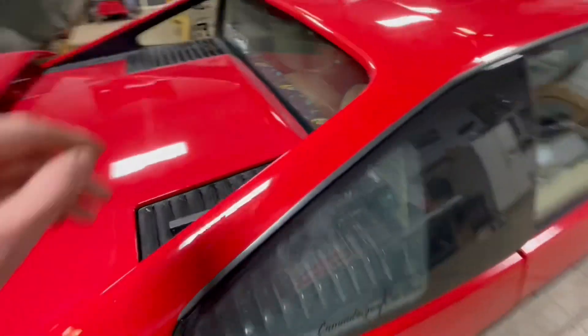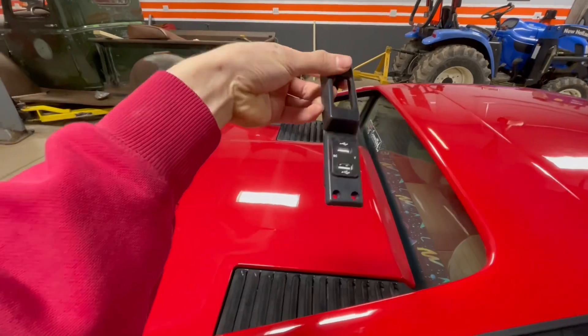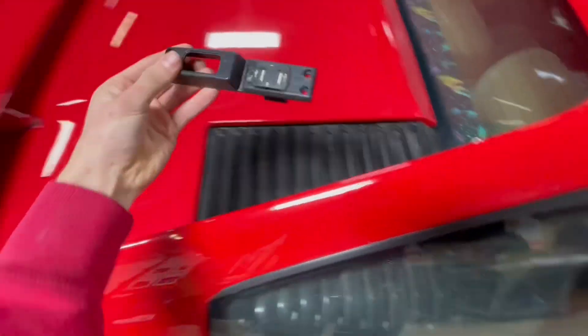Today's thing that we're going to be doing to the inside is this right here. You can see there's a little USB charger right on the bottom where the rear defrost would be, so we're going to be putting that in today.